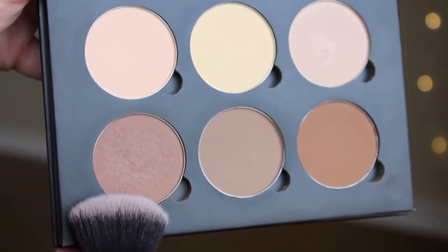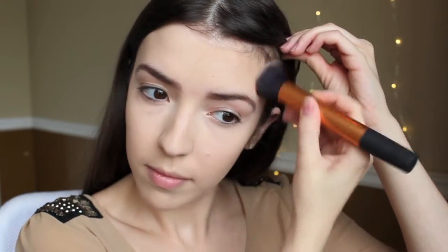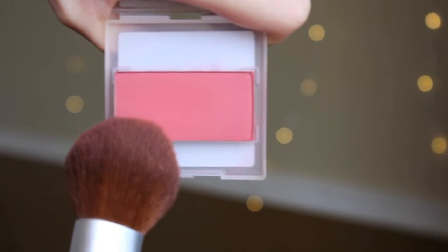I'm going to blend that out a little bit with that same brush. Then I am going to go back to the Anastasia Beverly Hills Contouring Kit and get the shade to the left, and use a buffing brush to blend out the contour some more while bronzing the face up as well. For blush, I am just using a Mary Kay blush — I think it's in the color Rose. I'm applying that with an Equal Tools blush brush.